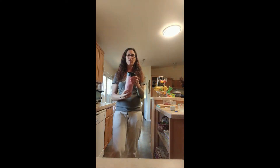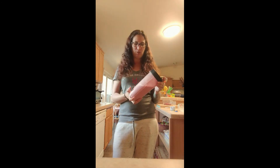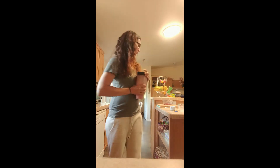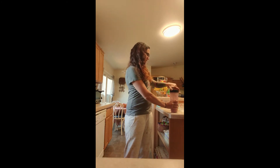Once you feel like it's been blended enough — that's when you don't hear the strawberries going around anymore, about 30 seconds — you can take it off the blender, pour it in a cup, and see how it tastes.